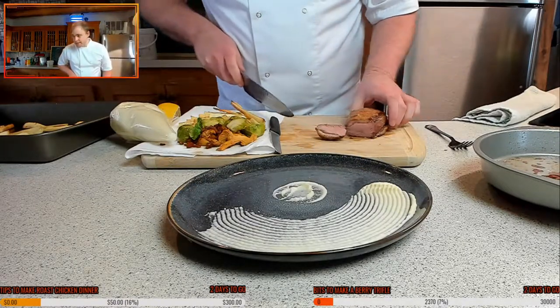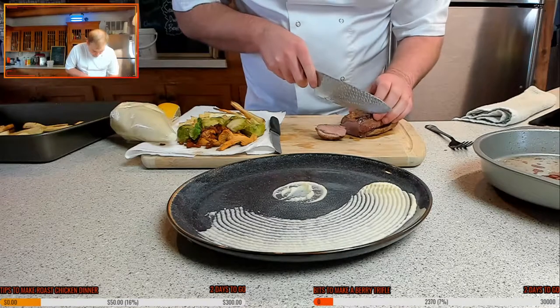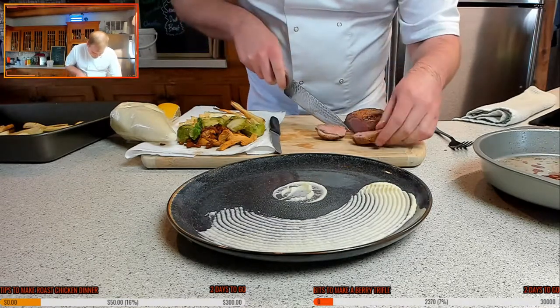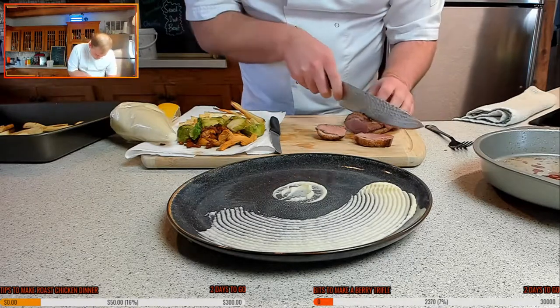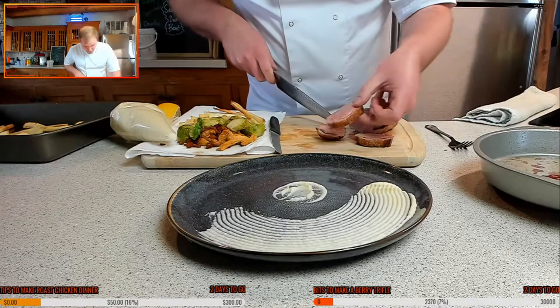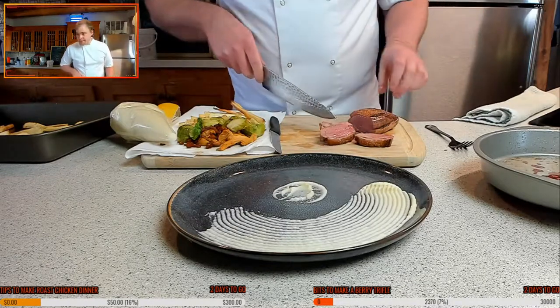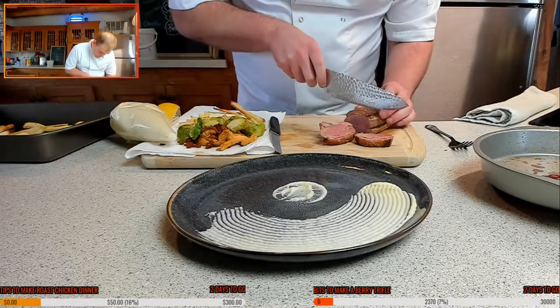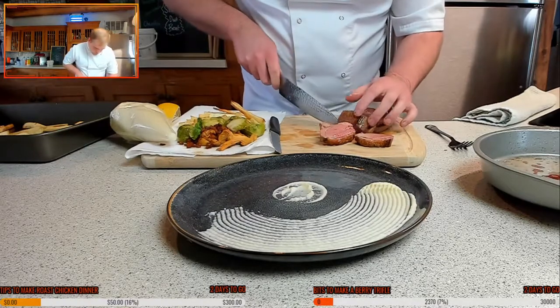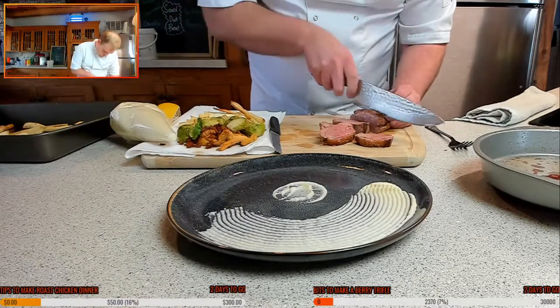Look at that — look at that delight. Delicious. So it should be nice and pink inside. And look what we got — we got a tinge of pink. Beautiful. Maybe cut a little thicker. That's what I call perfect cooking.